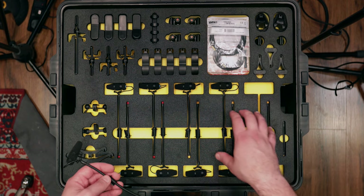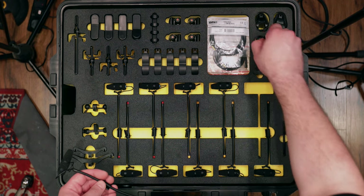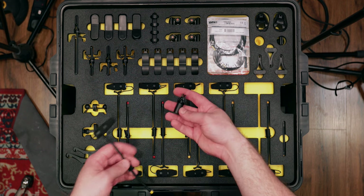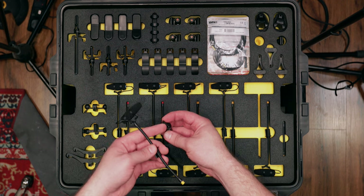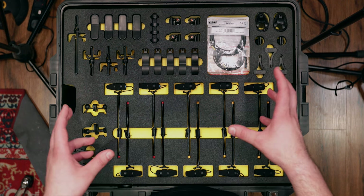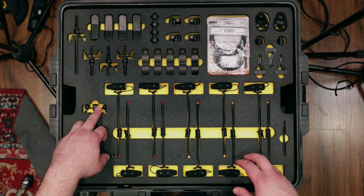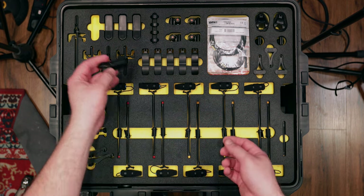They've carried that clip system across every one of the clips that ship with the 4099s. There are so many different clip options. This is the standard 4099 clip for a microphone stand — the bottom is made out of metal so it will last a long time. The same mounting mechanism applies. There are clips for strings, for horns, and all-purpose clips that literally just clip on.